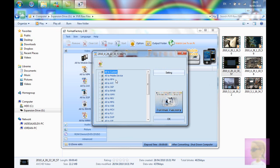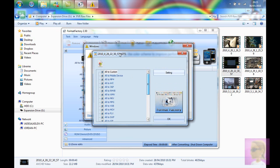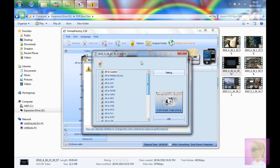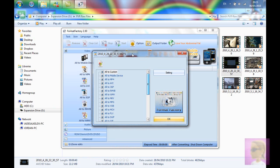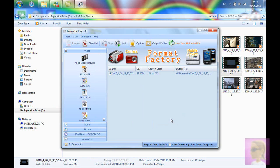So what you do is you just drag it from the folder that it's in and put it into Format Factory. And you select what format you want to change it to. So I'm changing it from M2TS and I'm going to put it into AVI. You click Start and that's converting.